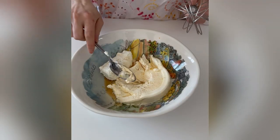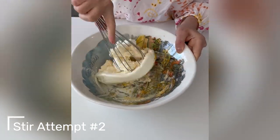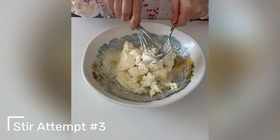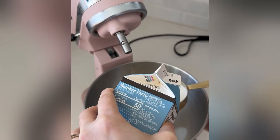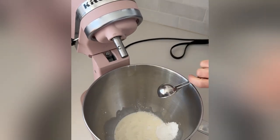Make sure your cream cheese is room temperature, or you will struggle like me when trying to mix ingredients. You want to make sure you mix until the mixture is smooth. Then in another bowl or stand mixer, whisk the cream and powdered sugar until soft peaks form.